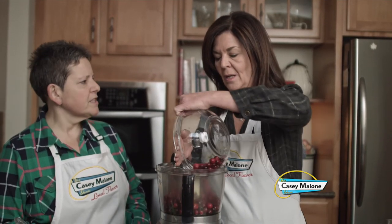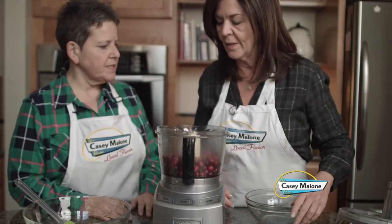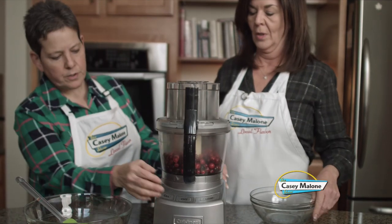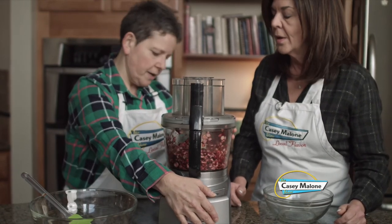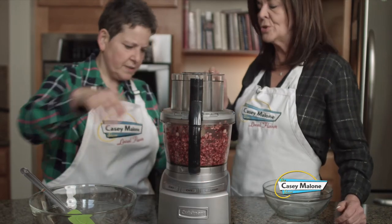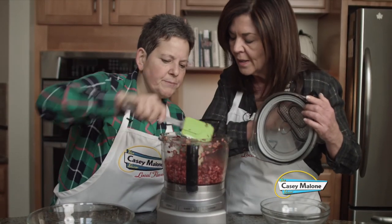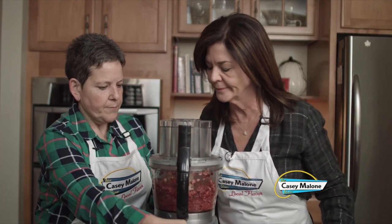Do the ingredients one at a time — I tried doing it all together but it gets too mushy. The cranberries will take a little longer. Pulse them — I tried a coarser pulse but find it's better to go finer because the cranberries are tart and bitter and you don't want it too chunky. Just a little smidge more — perfect, really nice.